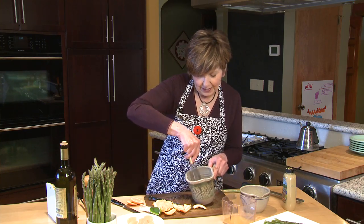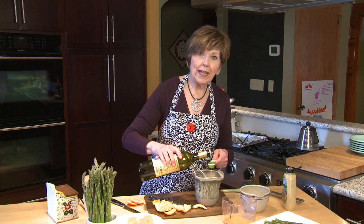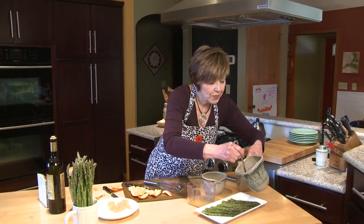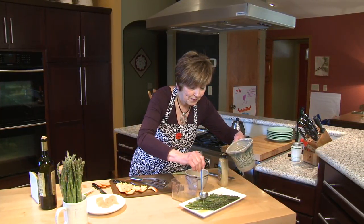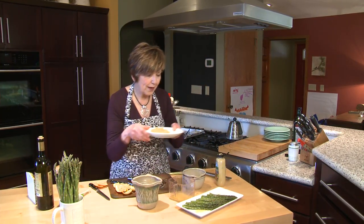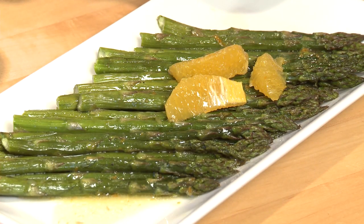I'm just going to whisk that together before adding about two tablespoons of olive oil — it doesn't take very much. Then I'll drizzle a little bit of this vinaigrette over my asparagus, and lay my orange segments right over the top. I'm Sue Doden, sharing good food for Good Life 365.